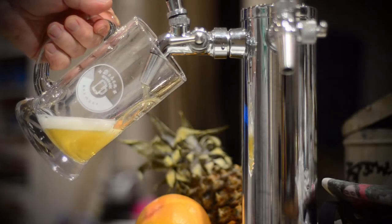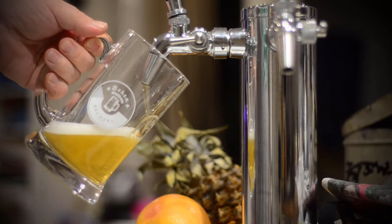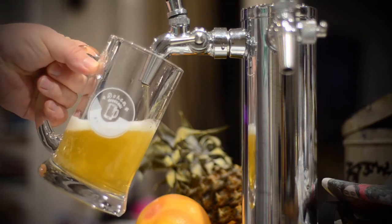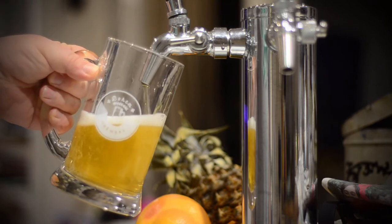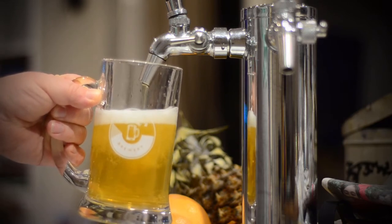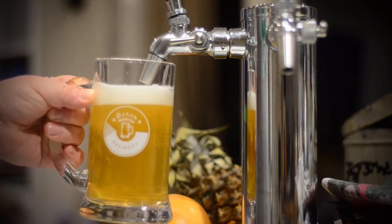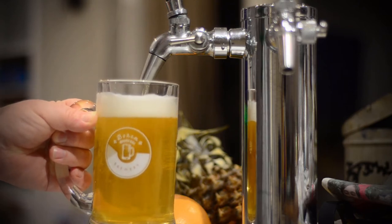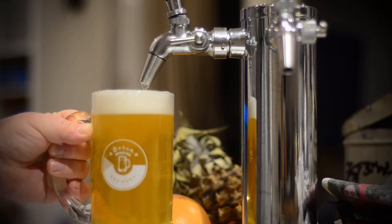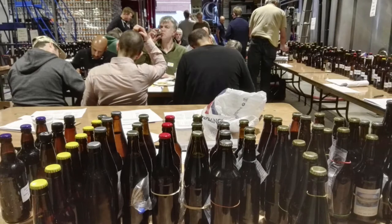Welcome to this video on how I do bottling. Having a constant source of beer on tap has been pretty much the only thing getting me through this unpleasantness. But even people who have fully committed to the kegerator ideal will often need to put beer into bottles sometimes — for giving out to people, and sometimes for things like competitions.